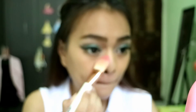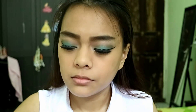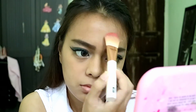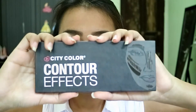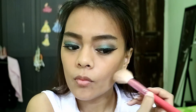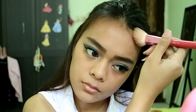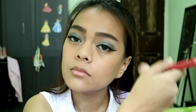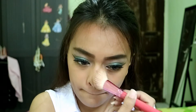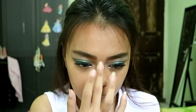Moving back to the face — I'm setting my face using the translucent powder from Revlon, applying it on the areas I concealed and highlighted, and everywhere else. Then I'm contouring and bronzing my face using the two darkest shades from the City Color Contour Effects palette — on the hollows of my cheekbones, my jawline, and my forehead. I also contour my nose slightly, nothing too fancy, and take the lightest shade for the bridge of my nose and around my lips to make them stand out.